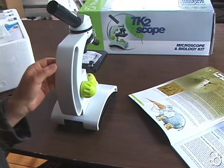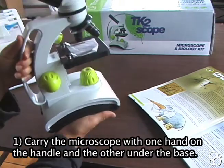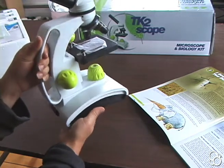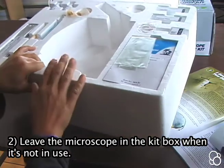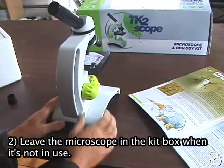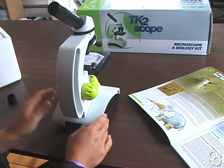First, you always want to carry the microscope with one hand on the handle and another hand under the base. And when you're not using it, you should always leave it in the styrofoam kit box so that it stays clean and doesn't gather dust and you can use it for a long time.